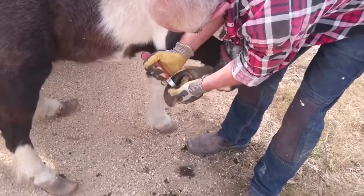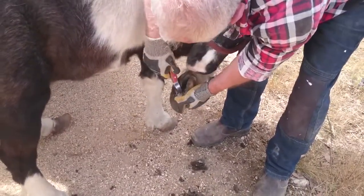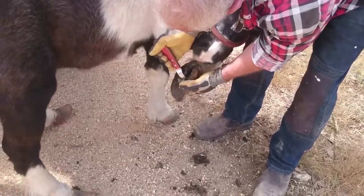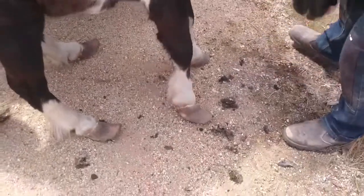Local horseman Richard Woolley has recently returned from an intensive two-week course in Tasmania looking at the barefoot option. I stopped by his place in Broken Hill where he showed me how he'd been taught to care for the hooves.